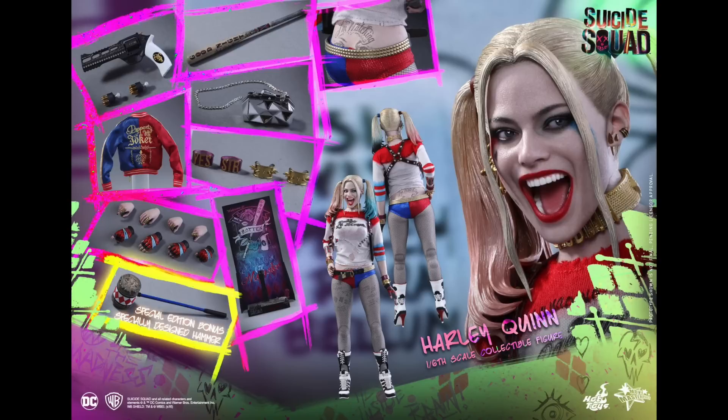I've been waiting for this figure for so long — ever since I knew Suicide Squad was coming out and we're going to get Margot Robbie playing her. I'm really excited for having a Hot Toys Harley Quinn. I'll definitely put it with my Joker and Deadshot.